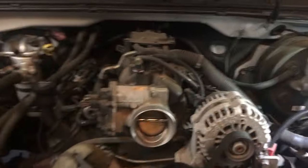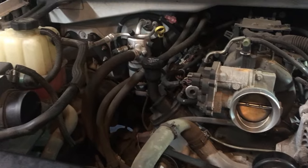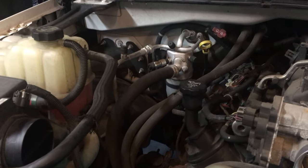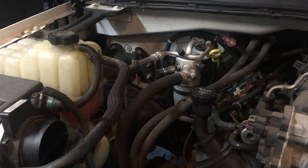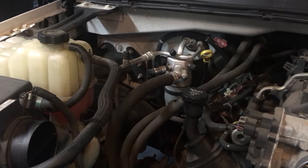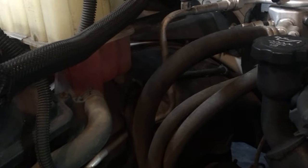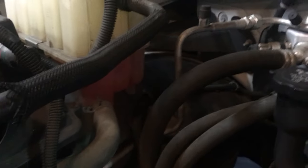I have a 2006 GMC Sierra. The problem I was having was I was losing antifreeze. I didn't see any leaks, couldn't find where it was coming from. I could smell it over about a month or so, and finally got around to checking it. The antifreeze was almost empty. I went ahead and refilled it, and I've already found the leak, but it took me a while to find it.